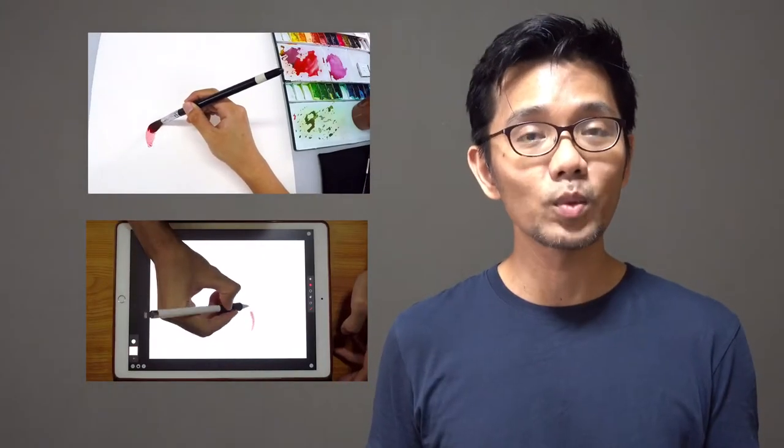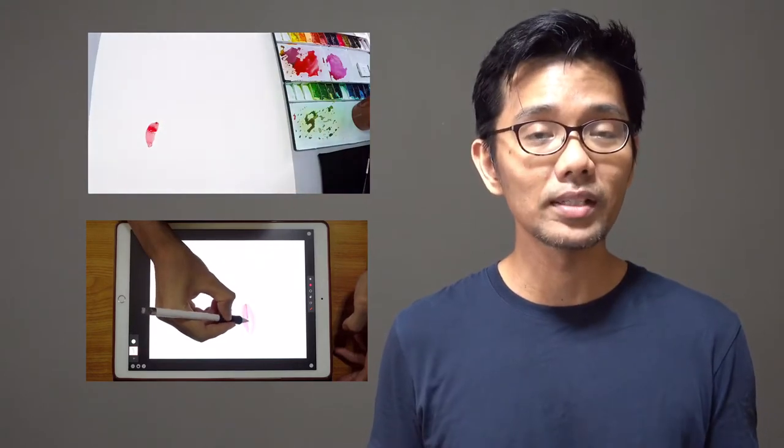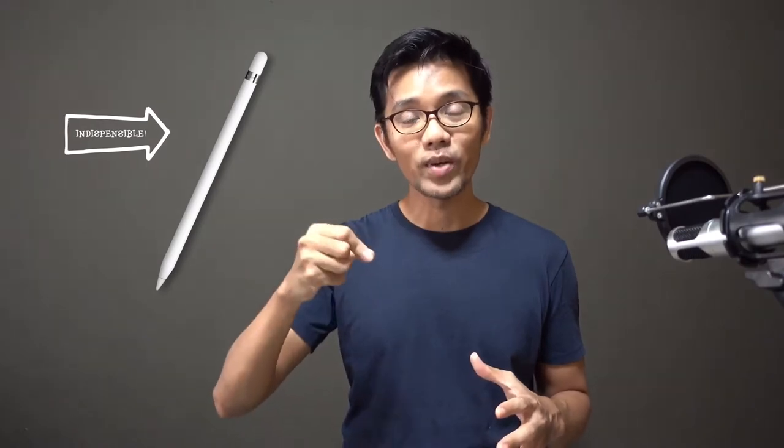Hey guys, welcome back, this is Izam. In today's video I'm gonna show you how I paint this tulip in watercolor. The difference between real watercolor compared with digital watercolor painting is that there are techniques for digital watercolor that are very different from real watercolor. I'm going to show you the technique — how I paint the strokes using the Apple Pencil. Using the Apple Pencil is very crucial because you need the pressure of your hand movement and all that.